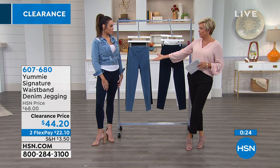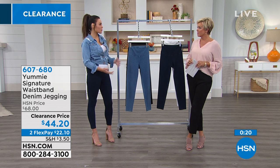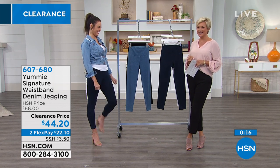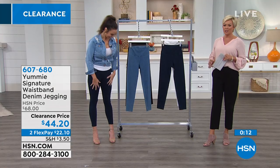She's wearing a small at 5'11" — a tall drink of water! Sometimes she fluctuates between small and medium depending. We continue with the fun during this big clearance event at HSN — major markdowns, up to 60% off some of your favorite designers.